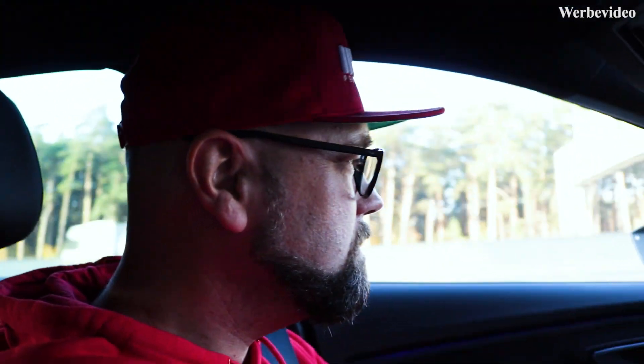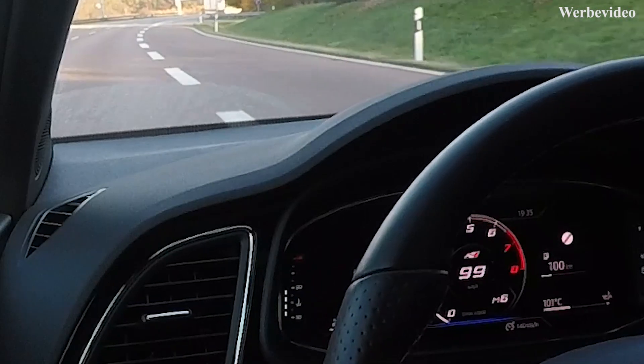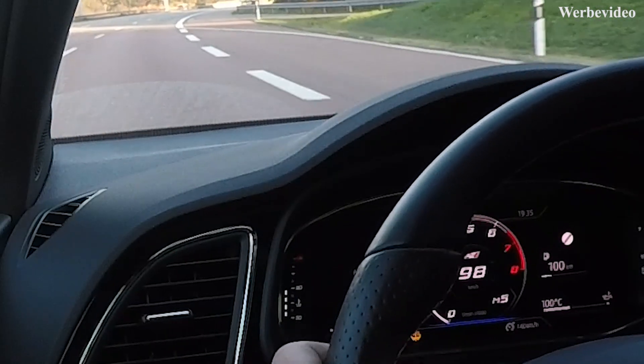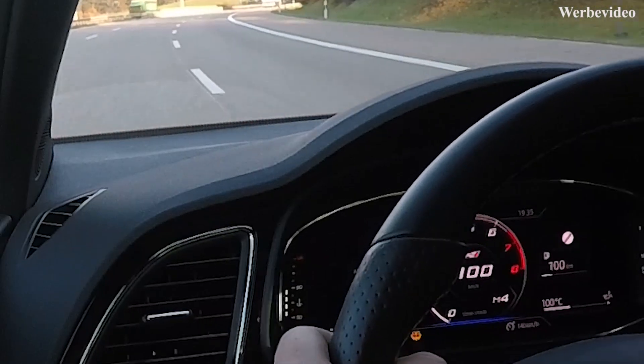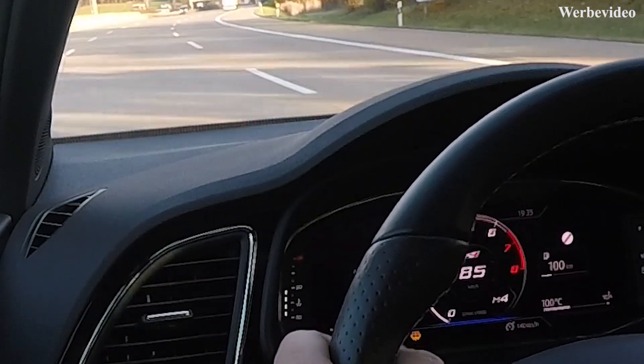Jetzt sind wir auf der Teststrecke, auf der freien Strecke. Hier darf man so schnell fahren, wie man möchte – kennt man ja von der Autobahn. Ich versuche jetzt einfach mal den vierten ab 80 und dann in den fünften reinzuschalten und mal gucken, wie schnell es jetzt ist. Autobahn ist frei. Jetzt nerven wir die anderen mal kurz, und jetzt geht's los.